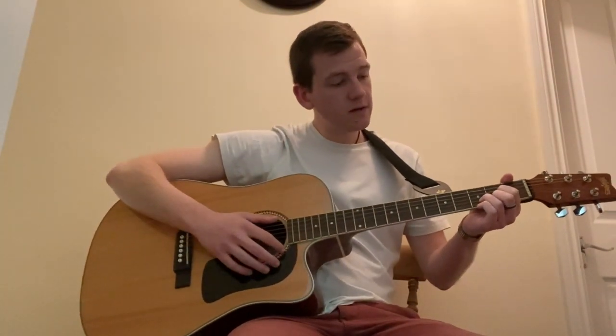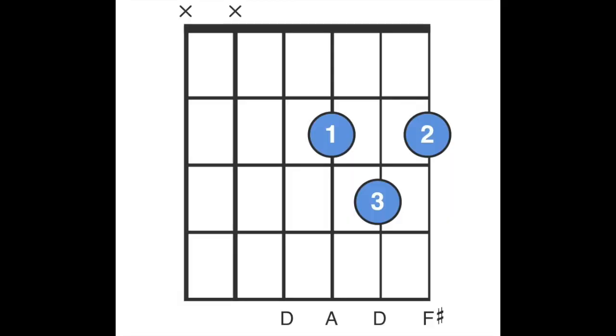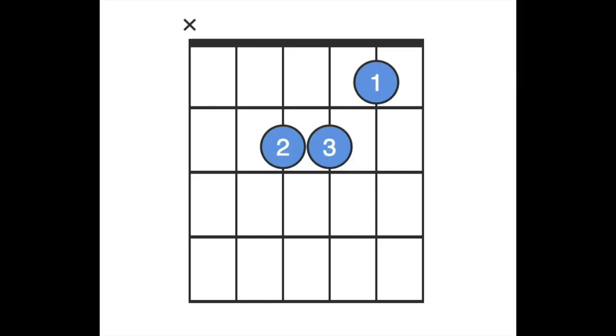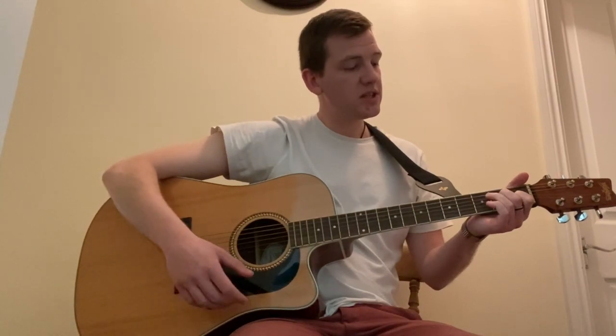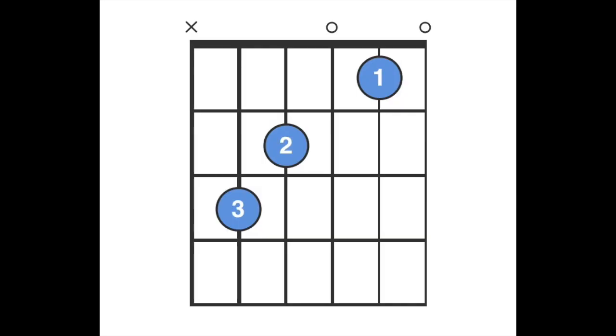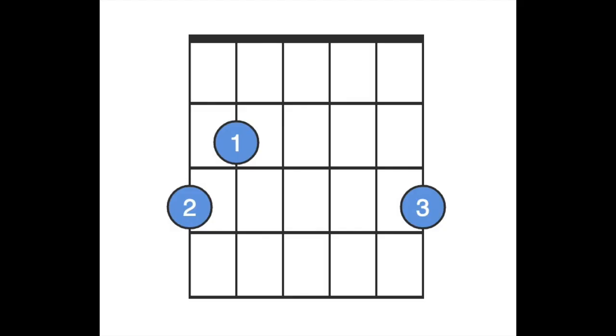So the first chord we're going to go through is a D, moving into an A minor, moving into a C, which is nice and easy. You can just move your ring finger onto the third fret. That's the only change. And going into a G.